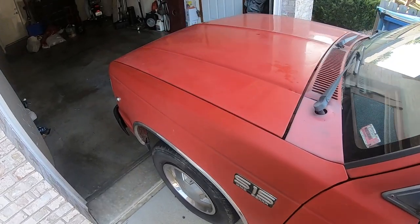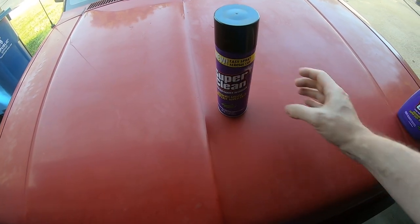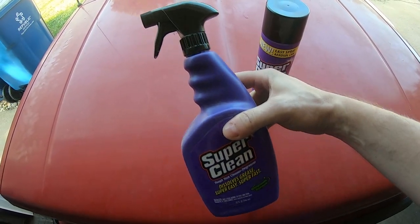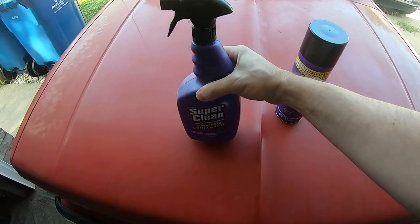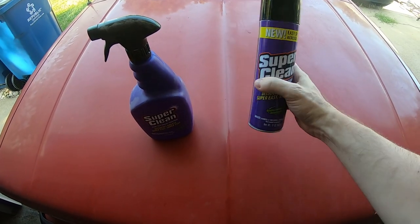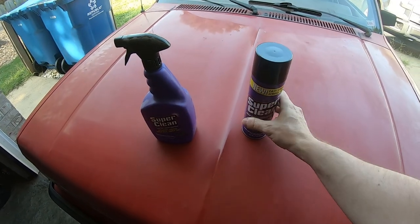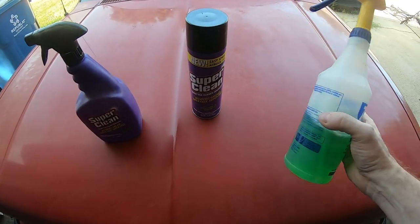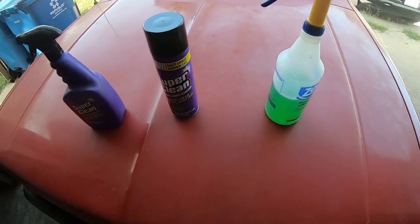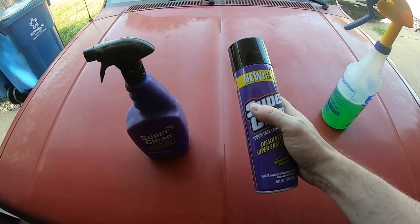The degreaser I'm going to use under the hood is just regular Super Clean in an aerosol can - it foams up. I still have regular Super Clean as well. Super Clean has been a pretty good supporter of the channel - I don't receive any compensation from them, they do send free product from time to time, but that doesn't make me 100% loyal to them. I use what works. Super Clean does a pretty good job; worst case I might have to come in with some Simple Green.